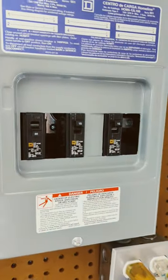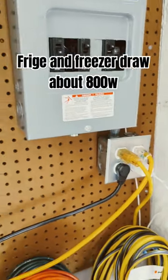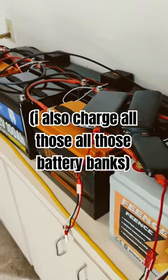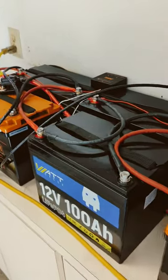Right now I'm just powering two circuits, which is here in the shop and the refrigerator and freezer inside. I have eight 100 amp hour batteries, which makes a 48 volt 200 amp hour system.